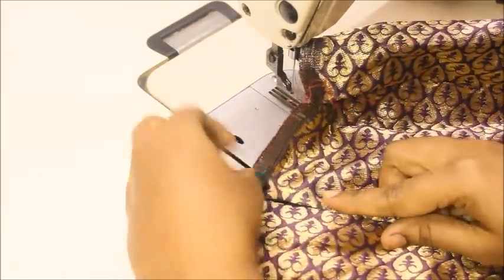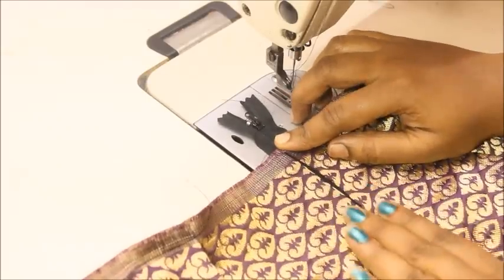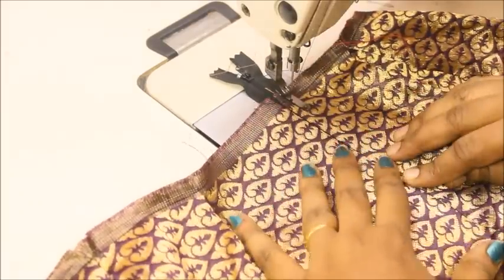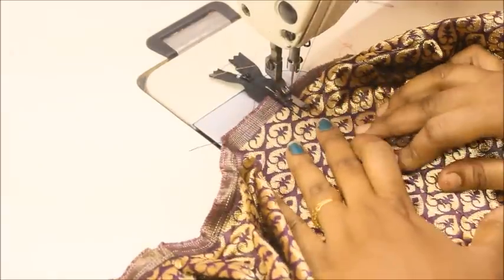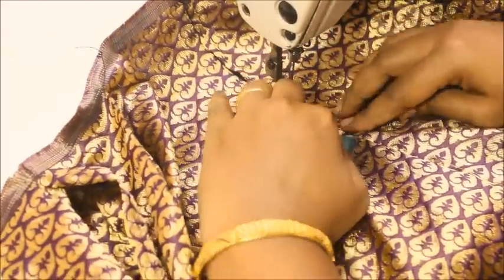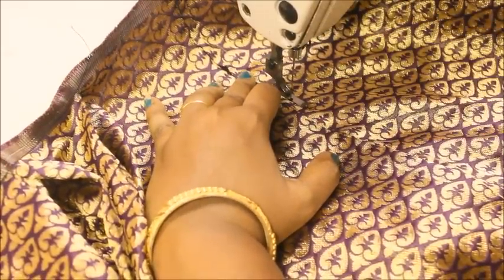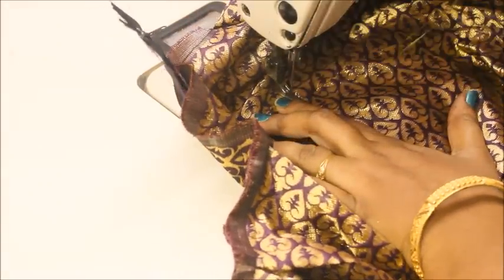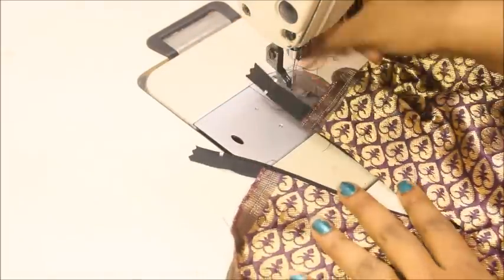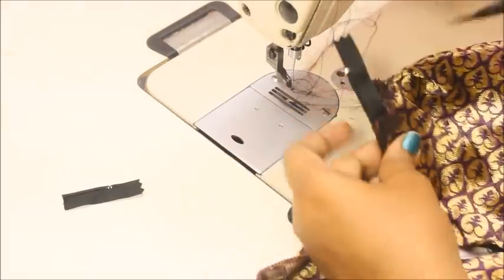This is the pretty side of the fabric. Take a little bit of this fabric and overlap it so the zip will be concealed inside, then sew on the exact margin of this fabric. Turn a little bit and lock the stitch. Open the zip to check — it's very simple and easy to make. Now cut out the excess fabric hanging on top.